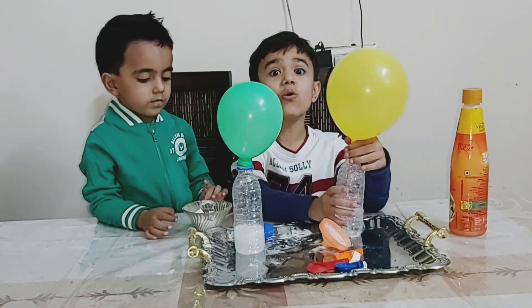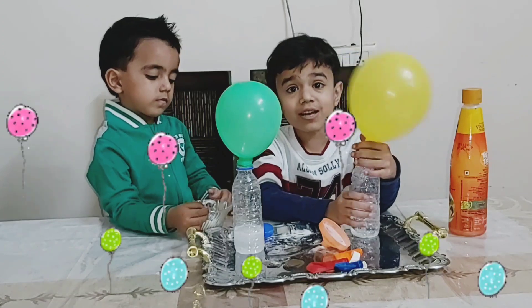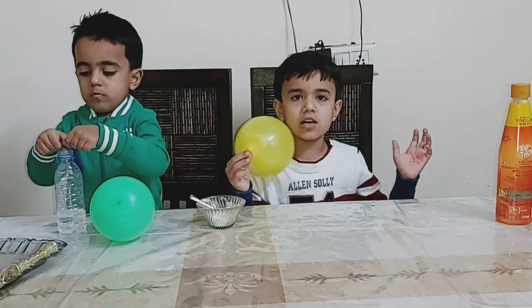Wow, look at this! Wow, look at this! Wow, look at this! That's all for today.